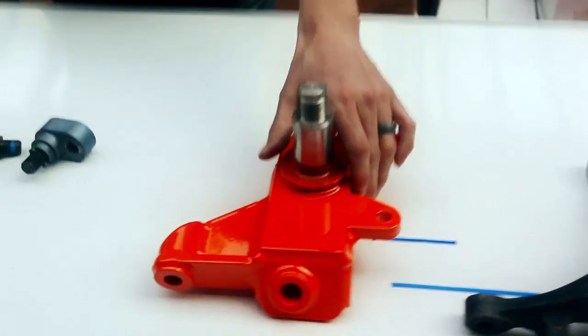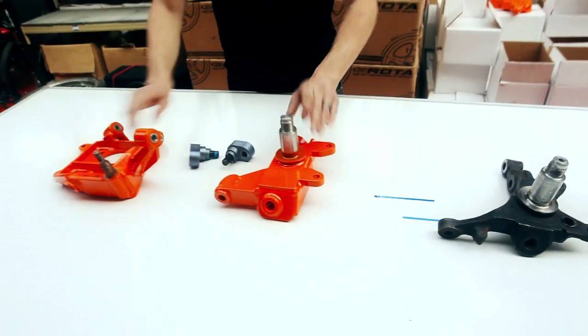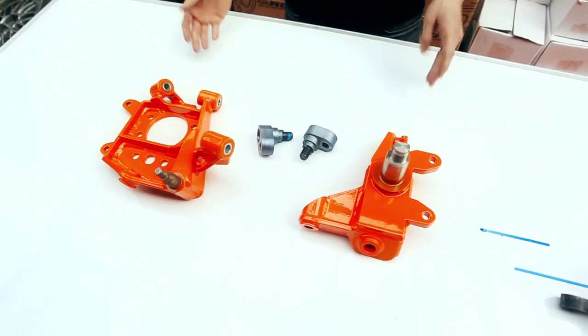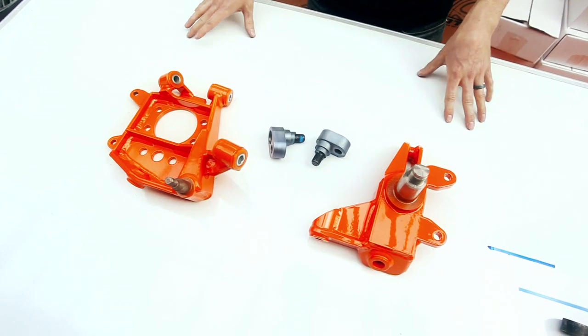So there we have it — the GeoMaster II hub knuckles and the offset rack spacers. Giving you more traction, much better steering control on the limits, and predictable and precise handling.